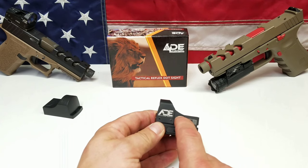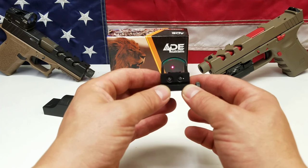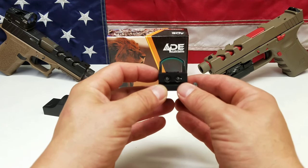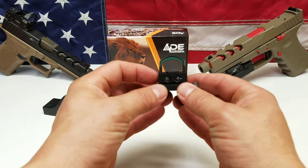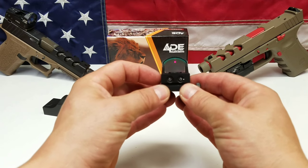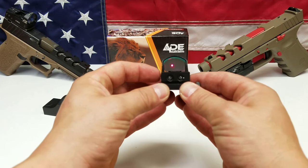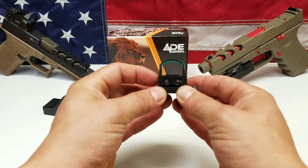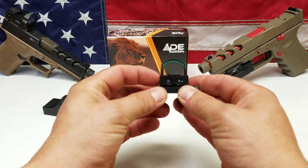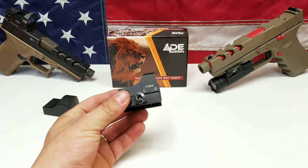Once it's on, just push and click to cycle through the brightness levels. After you get to the highest intensity setting it cycles back down to the lowest. You can see it's just barely visible at the lowest — there's level two, three, four, five, six — and if you push it again it goes back to the lowest. Push and hold to turn it off.